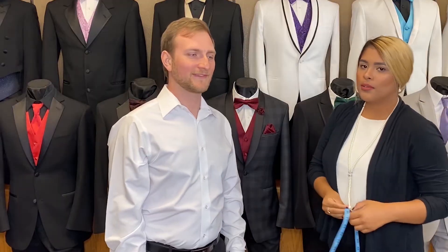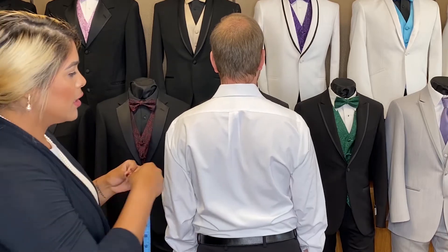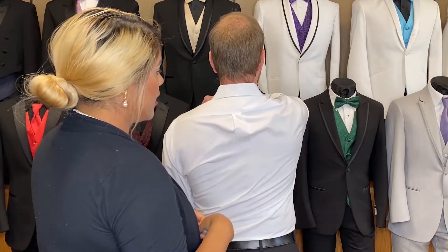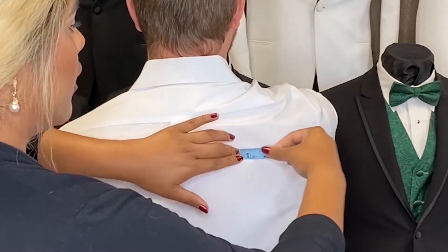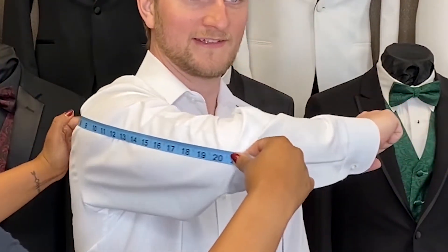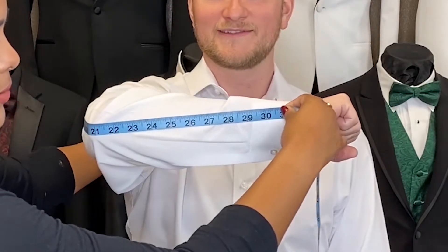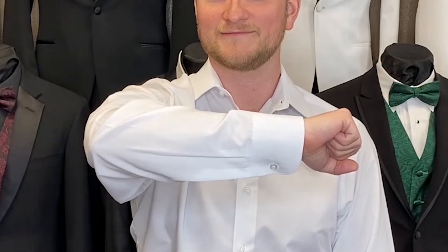Next we will measure for the sleeve. To measure for the sleeve you want to start off between the shoulder blade and the spine, then move on to the shoulder, then the elbow, and you end at the wrist. That will be your sleeve measurement that you'll need.